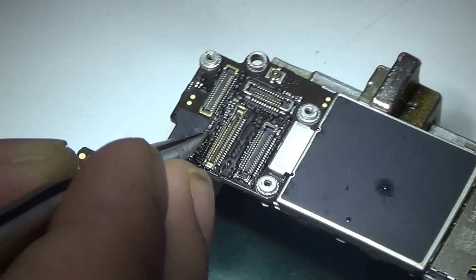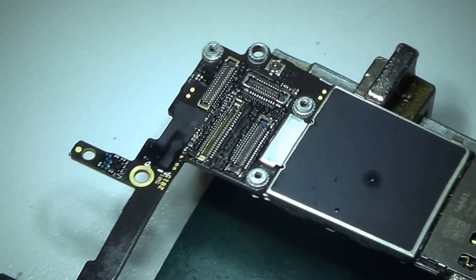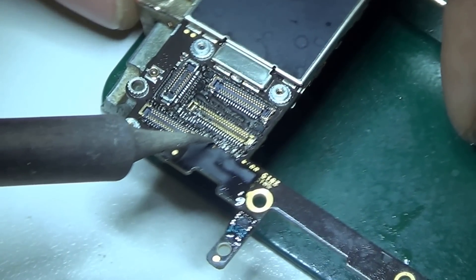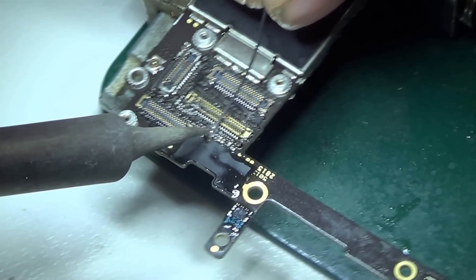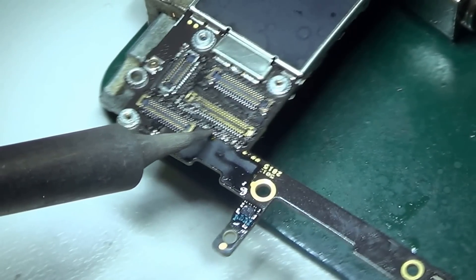That next part was joined perfectly fine. The next thing I saw was some filters which were hanging out, so I decided to replace them as well. The same policy as always — remove the filter, capacitor, or whatever component, and then reflow the parts.